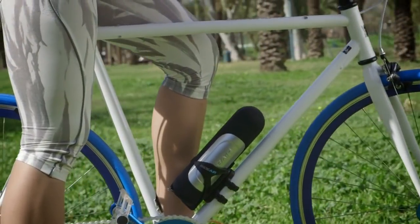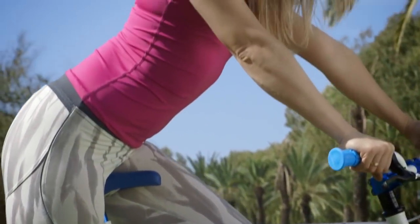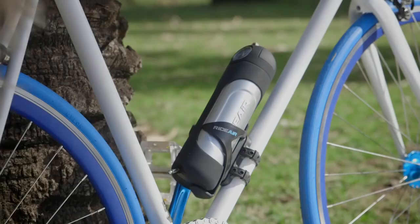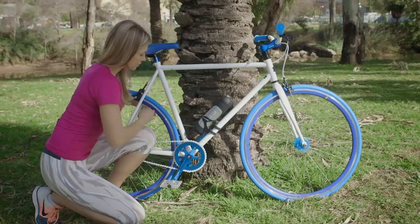We worked on a slick and elegant design that would fit perfectly on your bike, so that you're never caught without it. And just to be on the safe side, it has a built-in lock to keep your RideAir where it belongs.